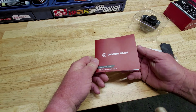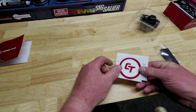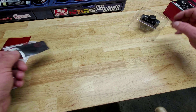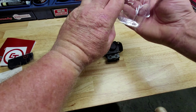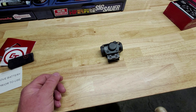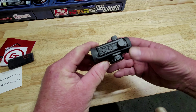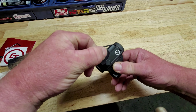The instruction manual, Crimson Trace decal, clean cloth, Allen wrench, and the dot. Buttons on the top, rubber lens cover.